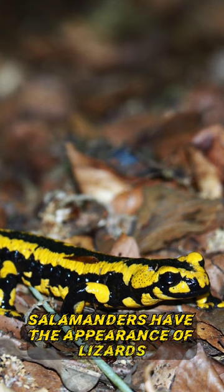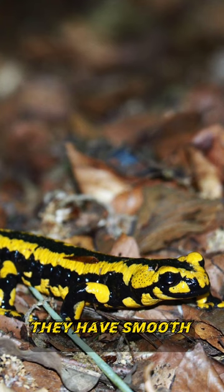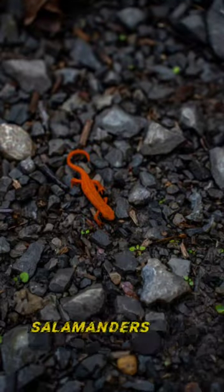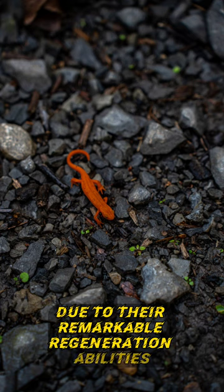Salamanders have the appearance of lizards due to their long and narrow body. However, unlike lizards, they have smooth and shiny skin. Salamanders can regrow missing limbs or a tail within a few weeks due to their remarkable regeneration abilities.